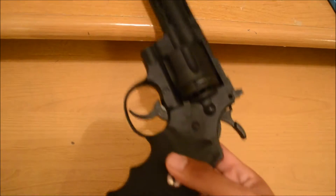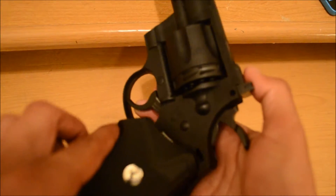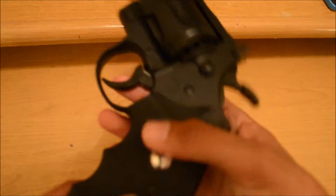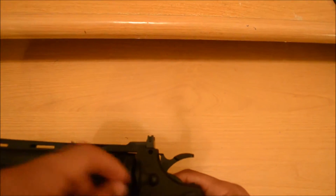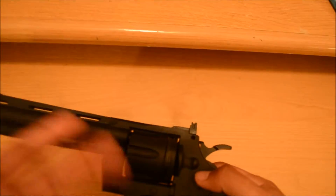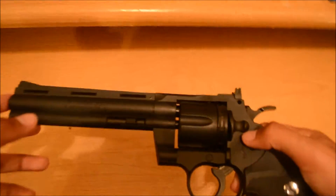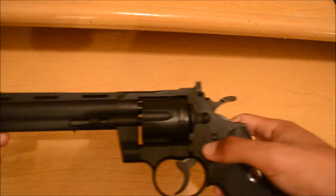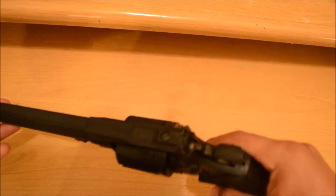Since it's only 10 rounds per magazine, I recommend buying more of these magazines so you don't have to count one through ten and reload constantly. You can get like three of these mags for maybe five bucks — they come in little packets. It's pretty good quality.